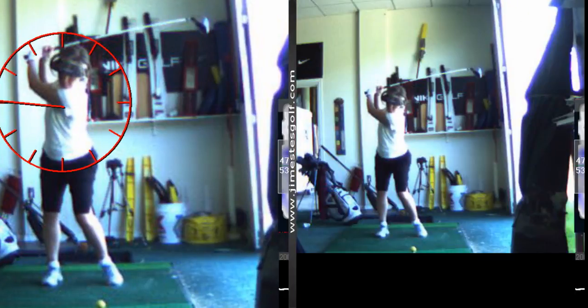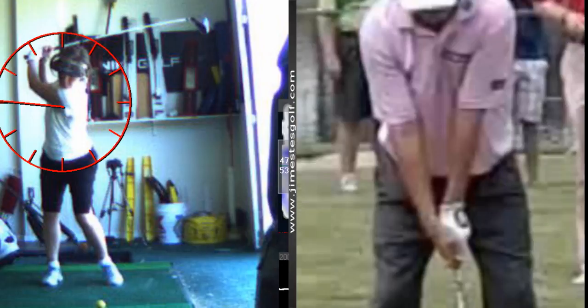Let me show you a pro swing. Now this is not what you think about on the course — let's be clear. You're not going to go out there thinking about this. You do practice this stuff, but you don't think about it. If you think about it on the course, you'll shoot higher than 150.